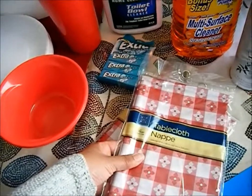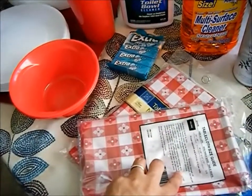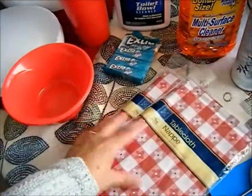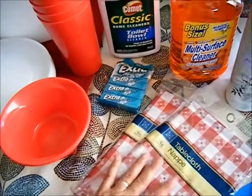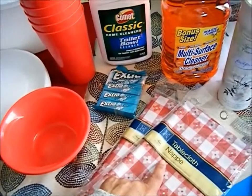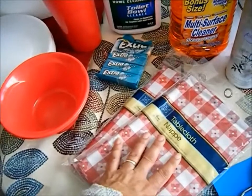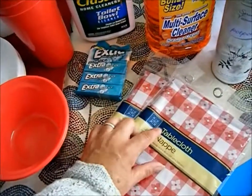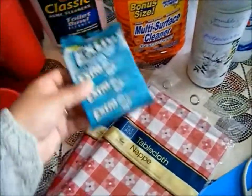I bought these plastic tablecloths and I'm thinking maybe I can use them when we go out. I usually just take a blanket and put it on the picnic table if they have one, and if not I can put it on the ground. I'm gonna keep one of these in my summer bag just in case there's no benches or table and we need an extra tablecloth — and if not I can always use it here in my kitchen.